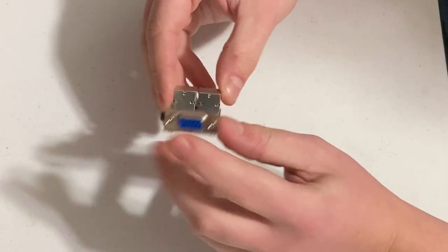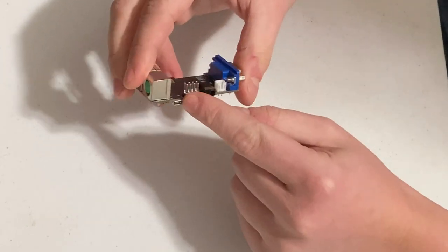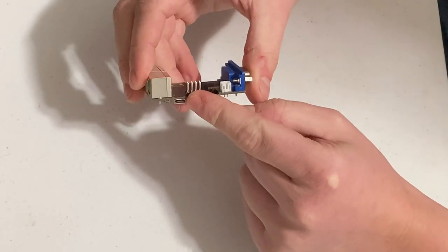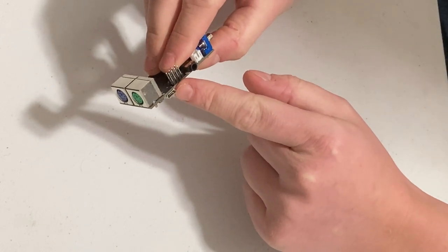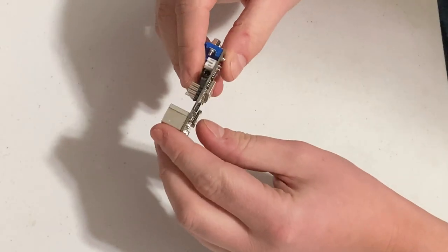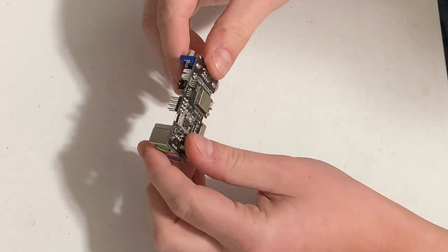This is where the VGA port is, keyboard around the side here, and this is the USB power. This USB port is also what you use to program it with the software you download from the FabGL library.